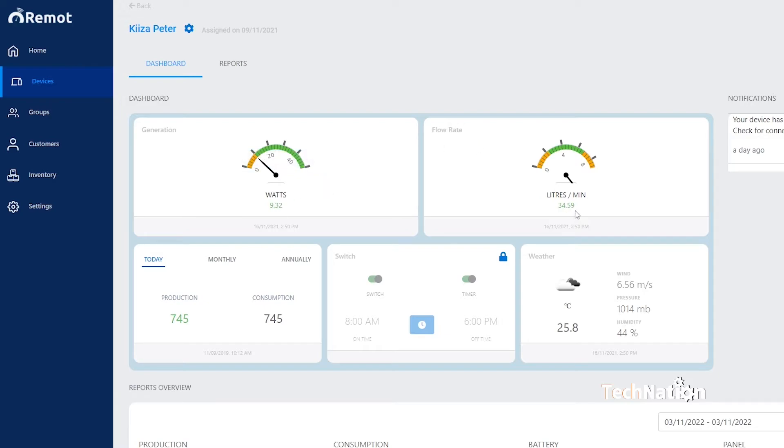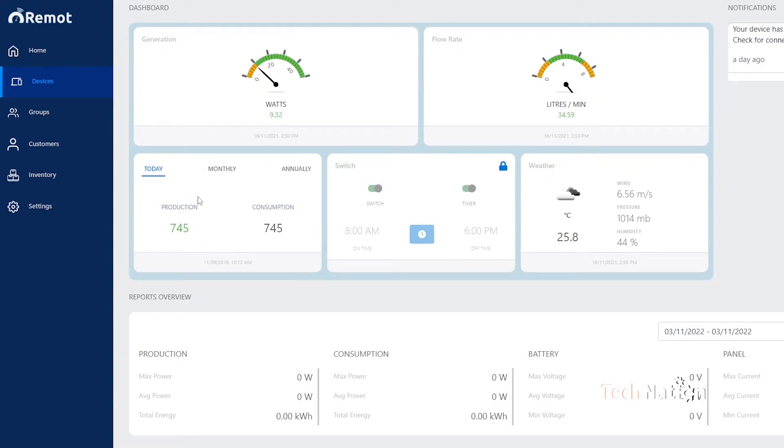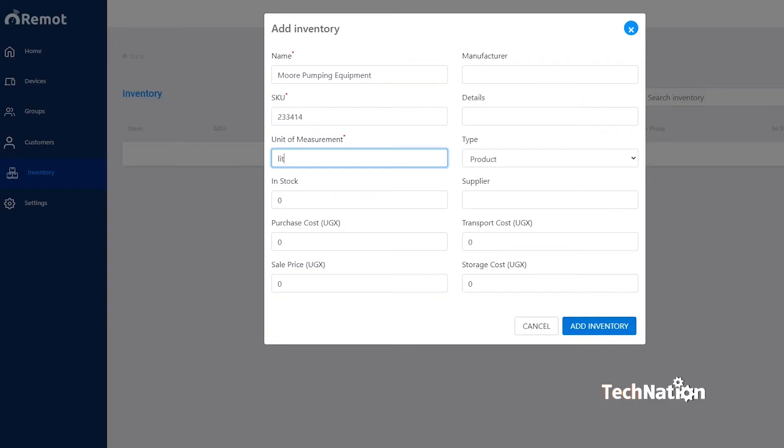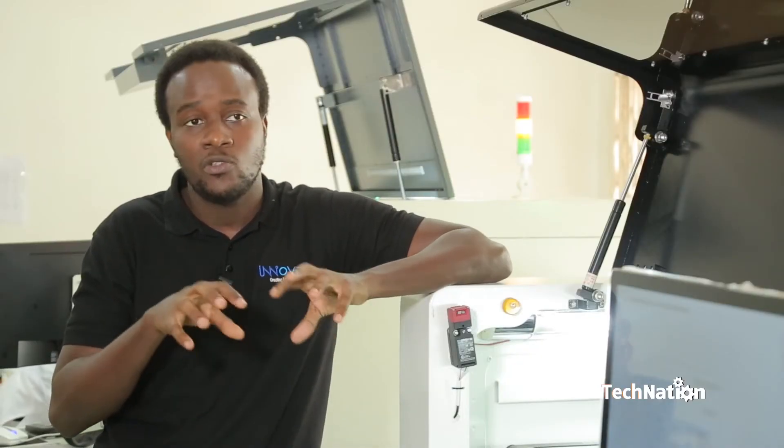The software platform consists of a database which stores the data from the hardware, a hardware interface which communicates with the hardware, and a user interface portal which our customers use to access the data and analytics and calculations that give them useful insights about the performance of the solar system. The end users themselves also have access to our platform and can use the remote control ability to switch on or switch off loads from anywhere in the world — for as long as they can connect to the internet.